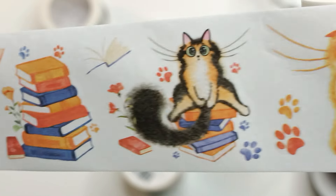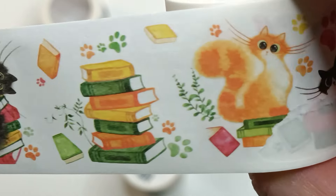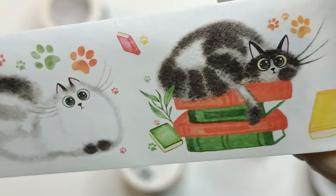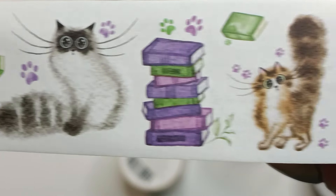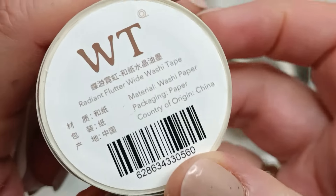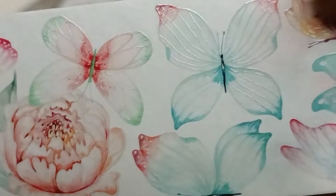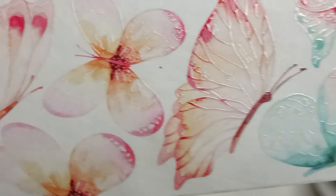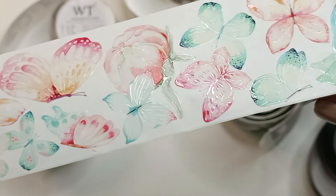My only complaint is that some tapes are not pre-cut, and since I wear glasses and don't see things very close to me well, it's sometimes very hard to divide the tape and get to the sticky side. I use a picker tool from Tim Holtz for that — it's the best way for me to divide the cut elements.